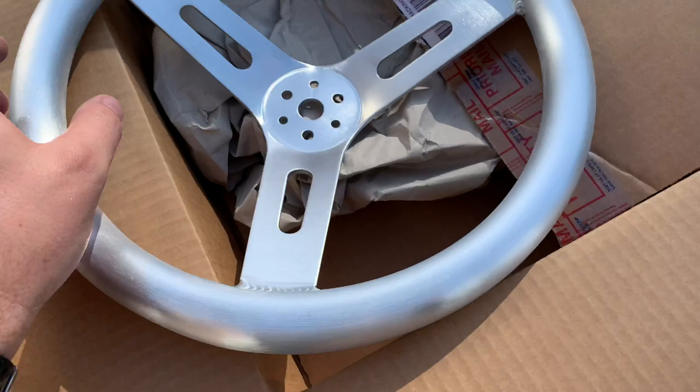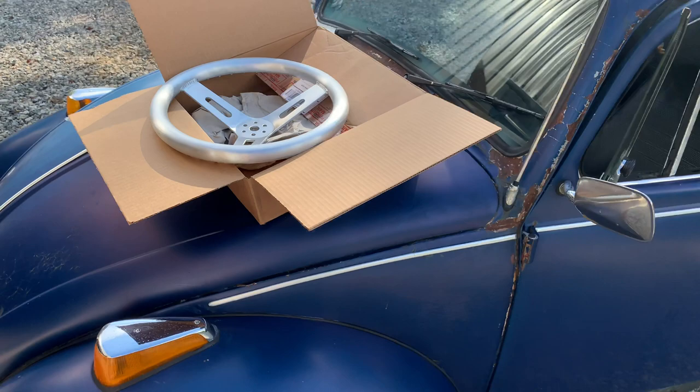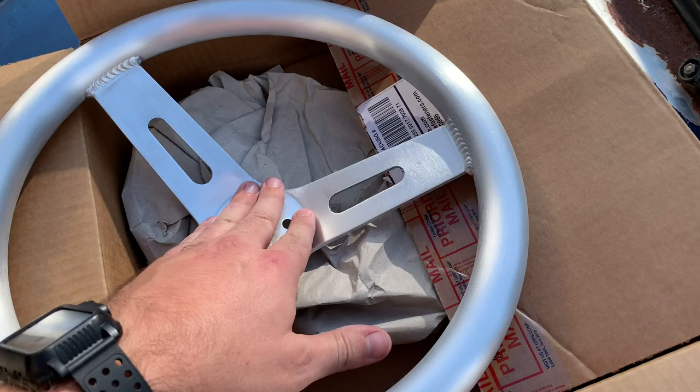It's got an inch and a quarter grip on it, so it's got a real fat grip. 15 inches. I think it's going to look pretty killer to see that wheel on this thing, because it's kind of wild and raw, kind of rat rod maybe. So I'll start taking it off.